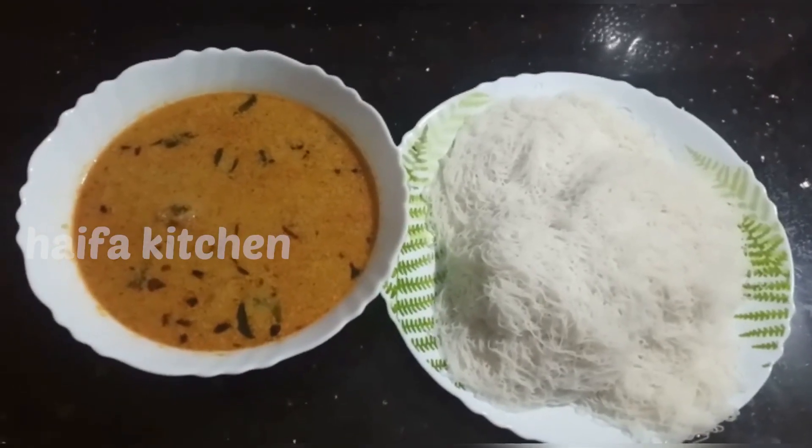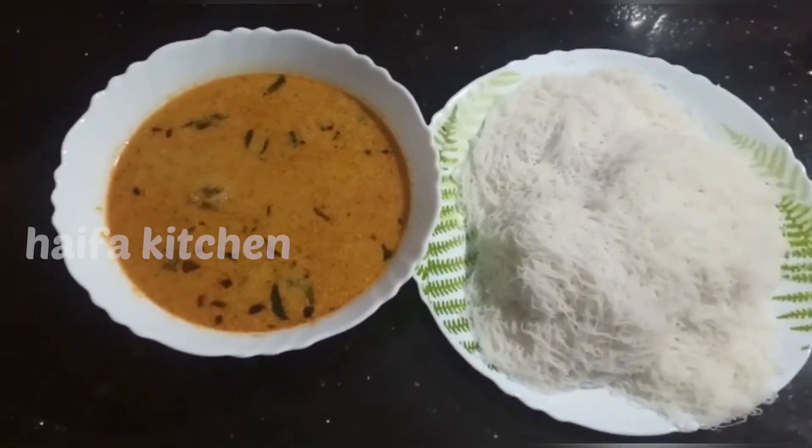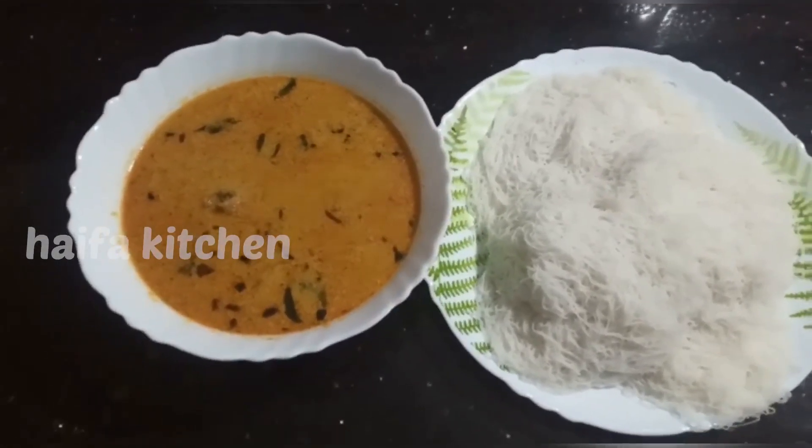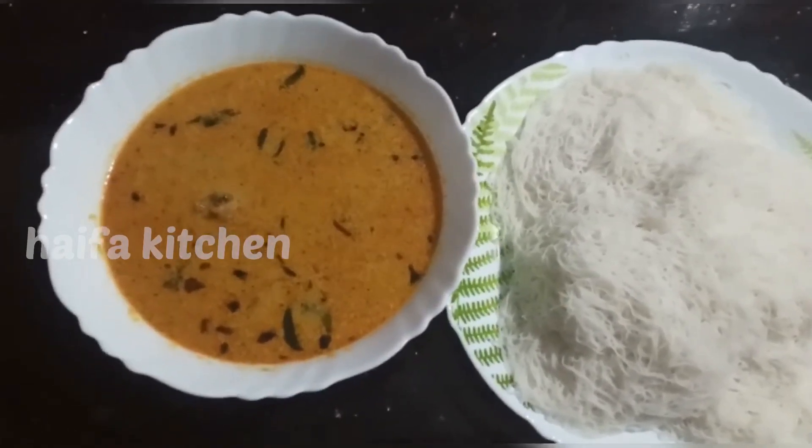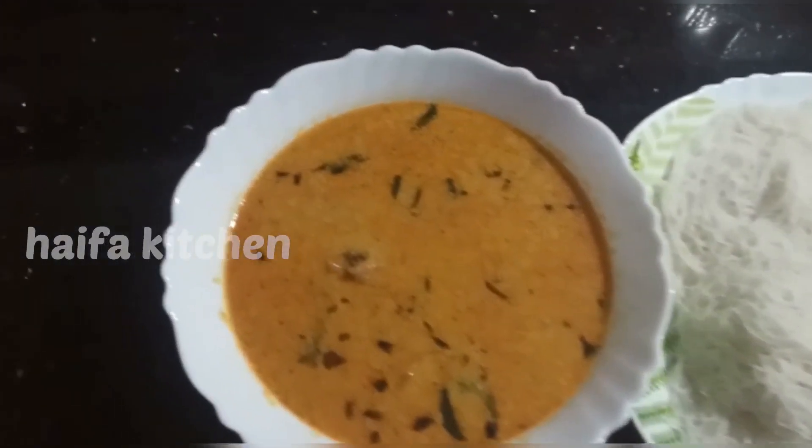Hi Friends, Assalamualaikum. Today I am going to show you a video. Here I am going to show you the recipe now.